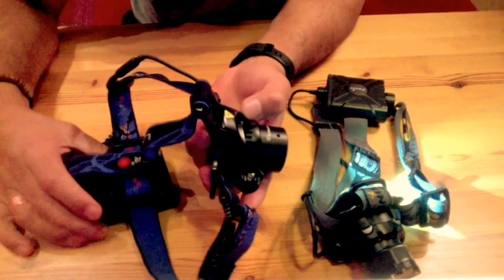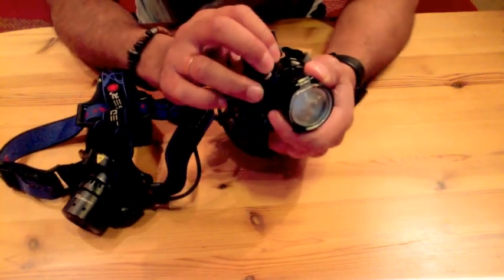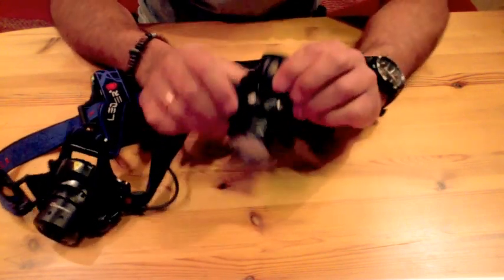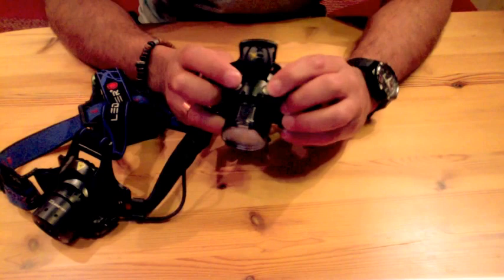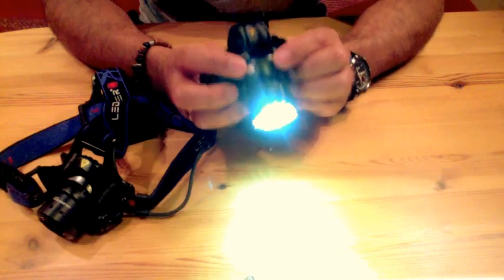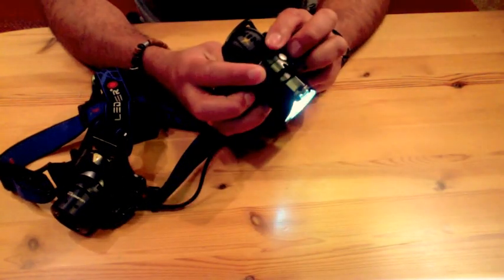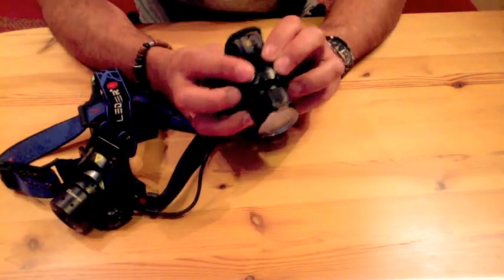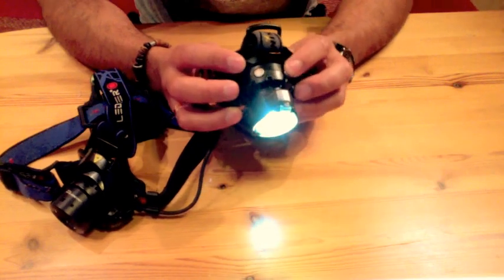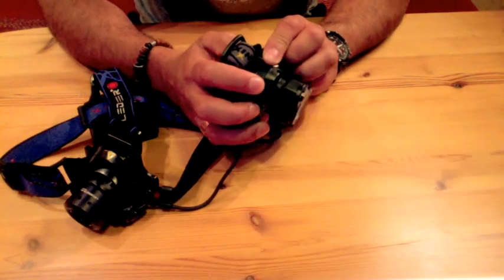When you check the Phoenix instead, it has the buttons in the front, which makes access much easier. It always turns on in the last mode used because it has memory mode. You have one button to turn it on and off, and another button to switch between modes. It also has very easy access to all the flashing modes — SOS, strobe — everything is very easy to access.